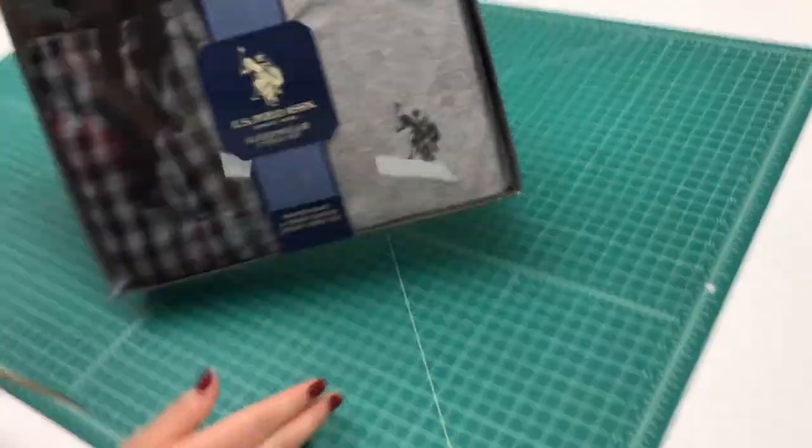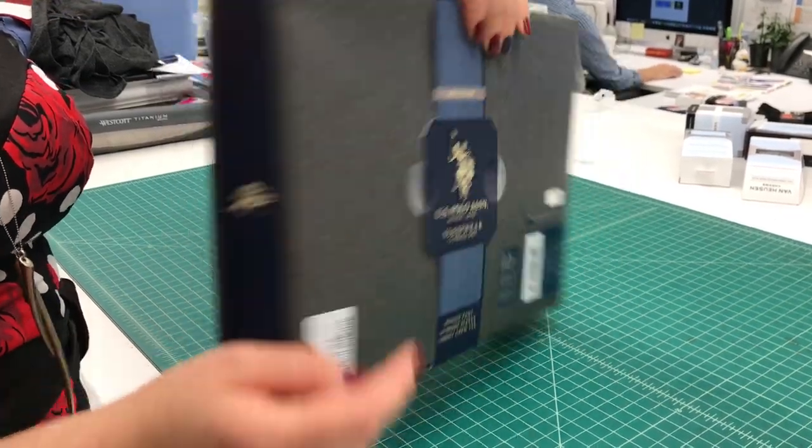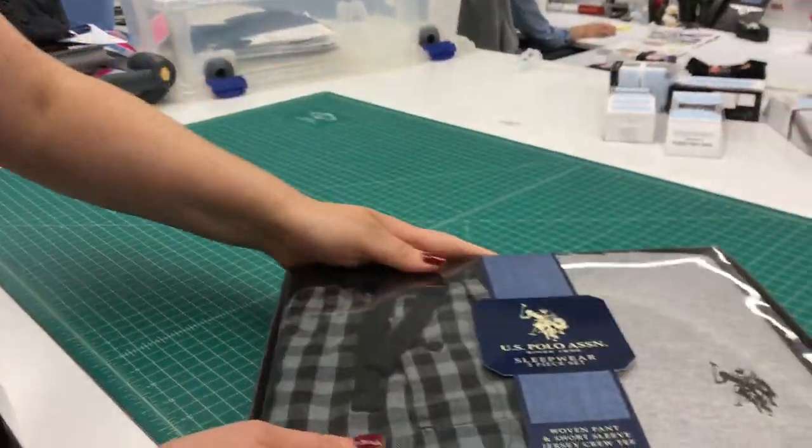Slide it on. Make sure the size is at the bottom of the box, not on the top. Thank you. We'll be right back.